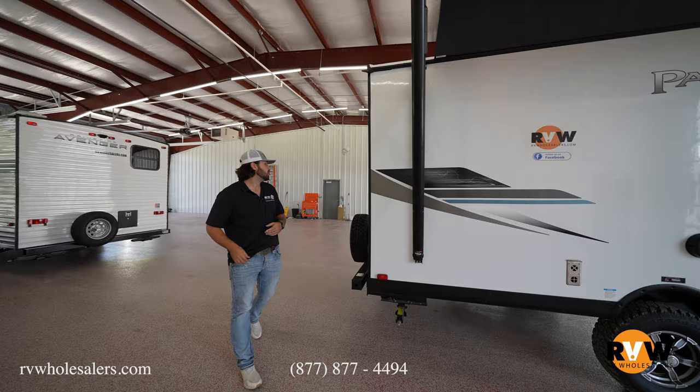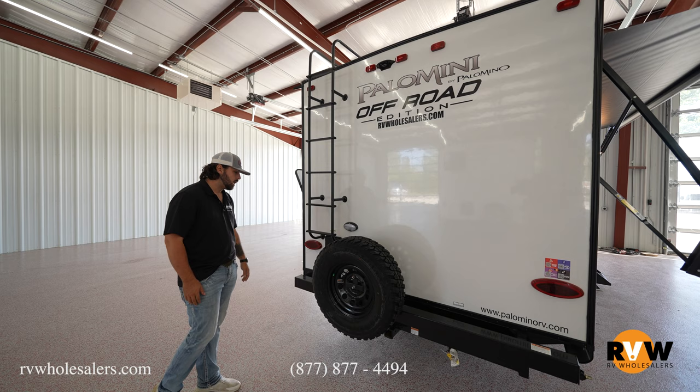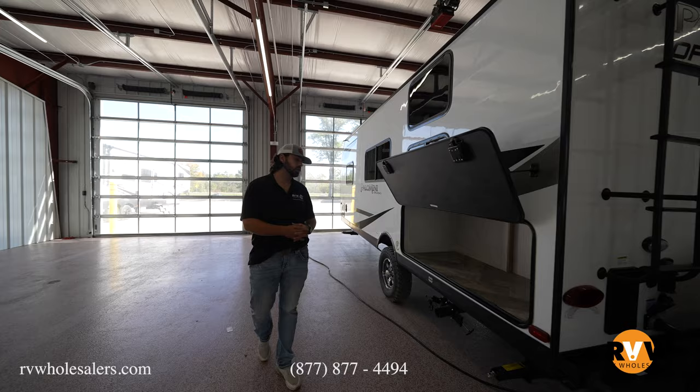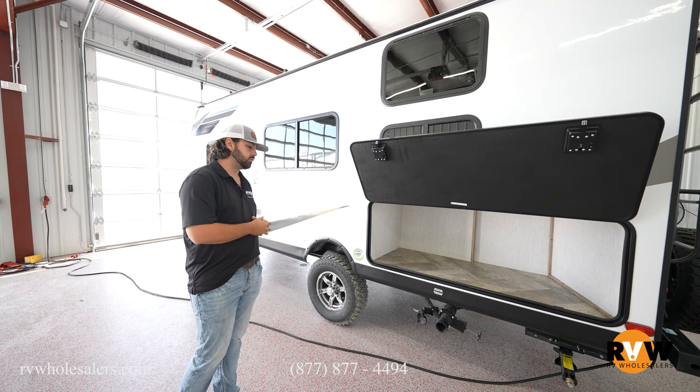Now swinging onto the backside, we do have the Furion backup observation camera option — it is prepped for it, so you can just add it on if you choose to do so. We do have some hookups back here with the outside shower, satellite, black tank flush, as well as a hot and cold outlet. On the very backside, this small camper has a giant storage compartment, which is a huge advantage. All your gray and black tank draining will be right there as well.